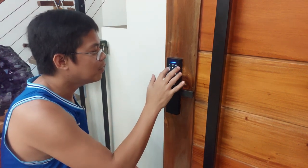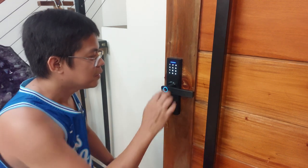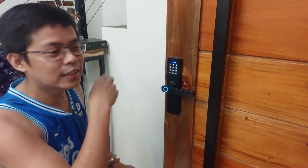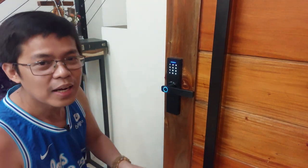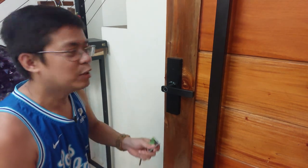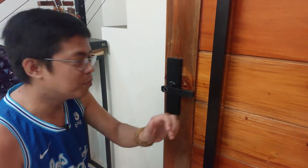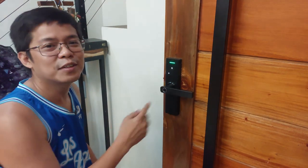So try natin: 1, 2, 3, 4. Yun na yung pin code. Ngayon, itatry na natin siya lahat kung gagana siya. Pagka ginamit natin yung ating mga in-input na mga user para dito sa ating 4-in-1 Smart Door Lock — so first, itatry natin yung left thumb ko. Yun, gumana.